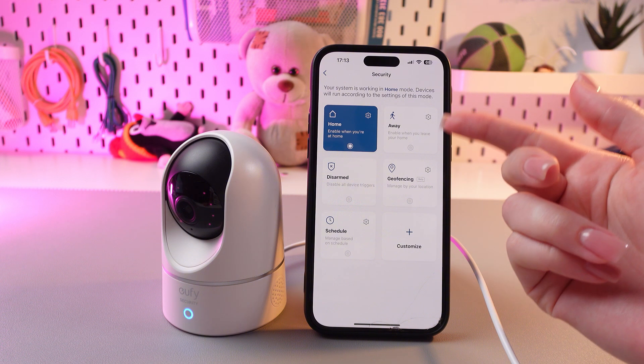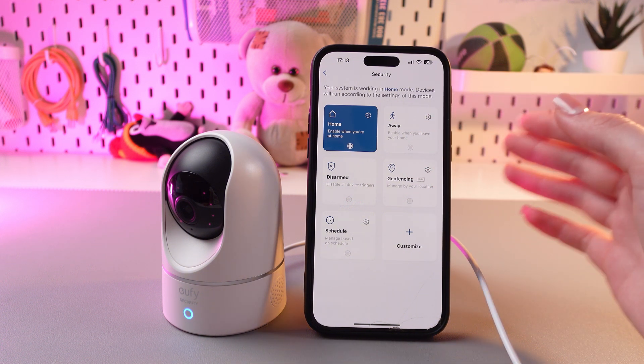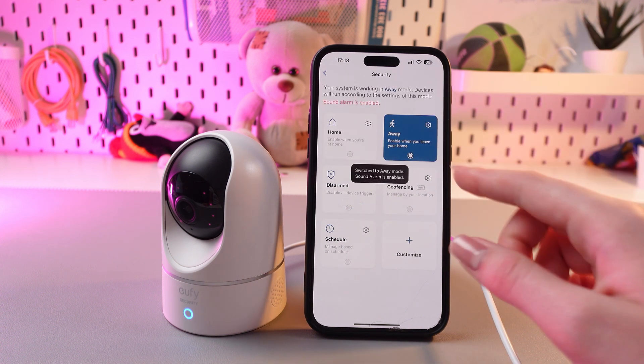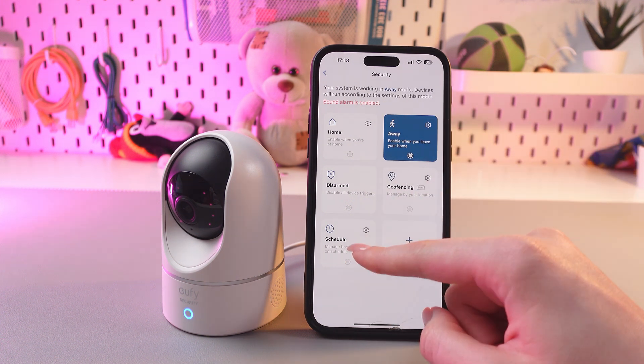The second one is away mode. When you leave, switch to away mode. In this mode, all sensors are active, and if someone or something moves, the camera will trigger. Remember to manually switch to this mode if geofencing or schedule mode is not set up.